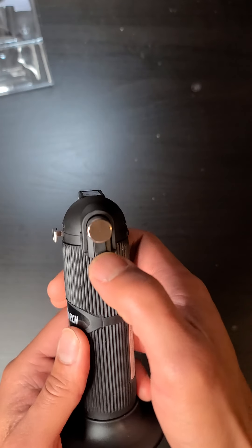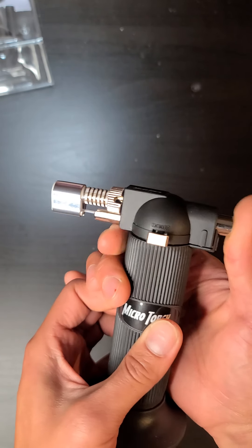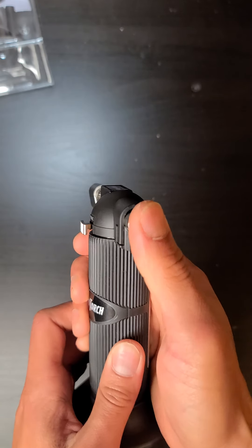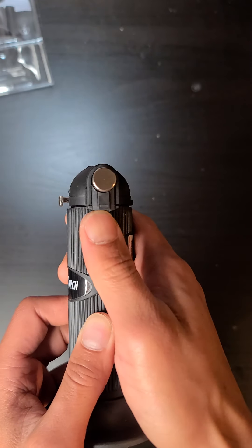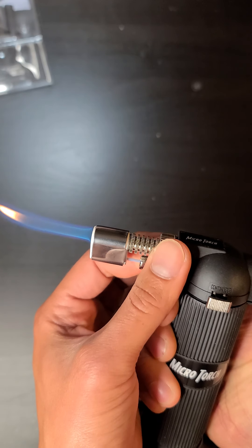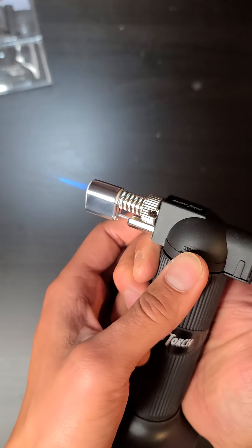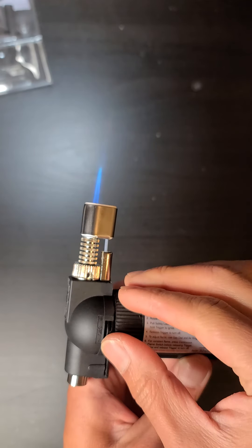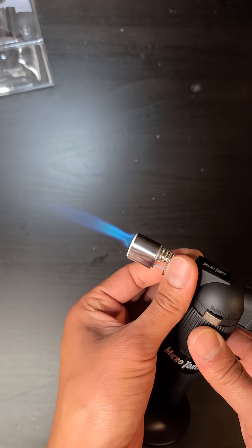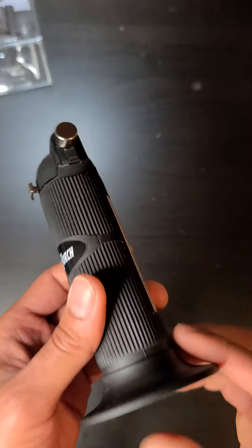I already filled this with butane. The safety lock is really annoying — you have to flip it down before you can click it, and you can only click it once before it locks again. You have to use your fingernail to flip that tiny little switch. There are different flames depending on how you adjust the ventilation. Hold this button down — this is the minimum, and here is max. Click it again to turn it off.